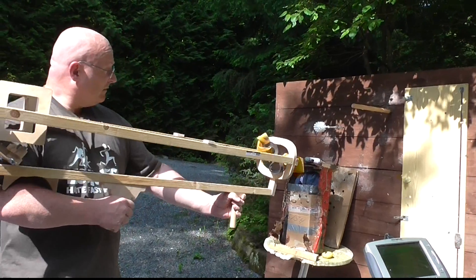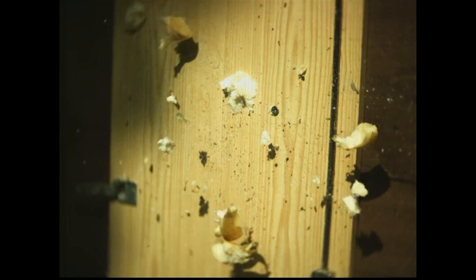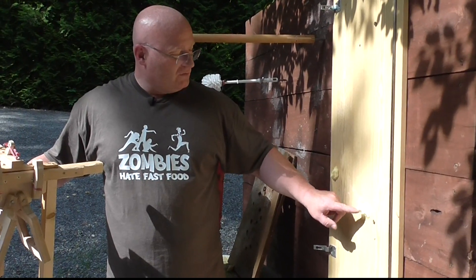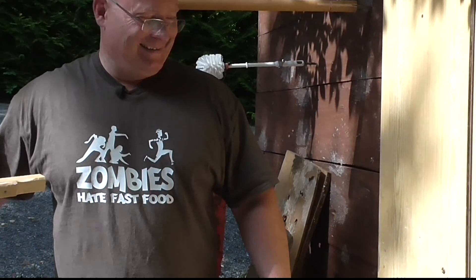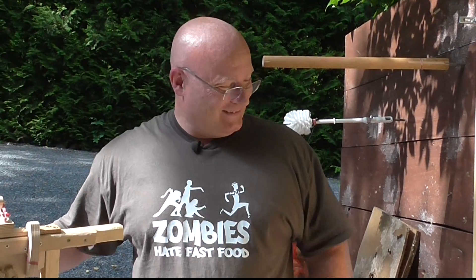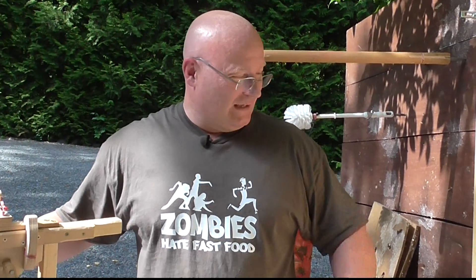Achtung! I present to you frozen mashed potatoes. I really love that stuff. Ain't that great, shooting potatoes against boards?